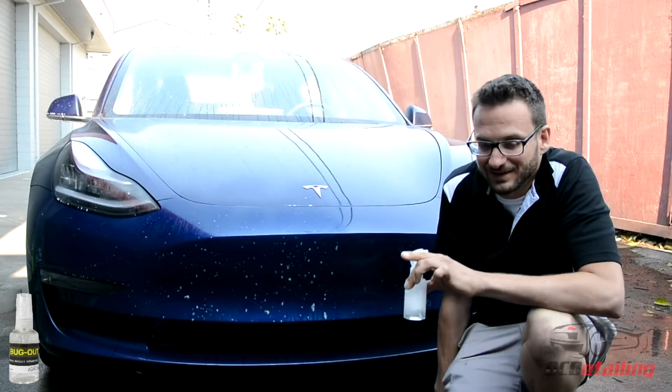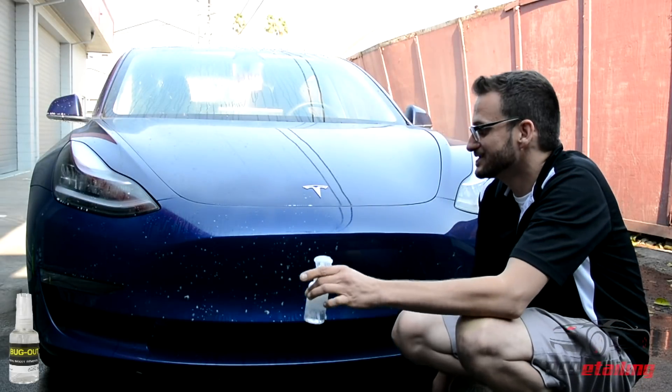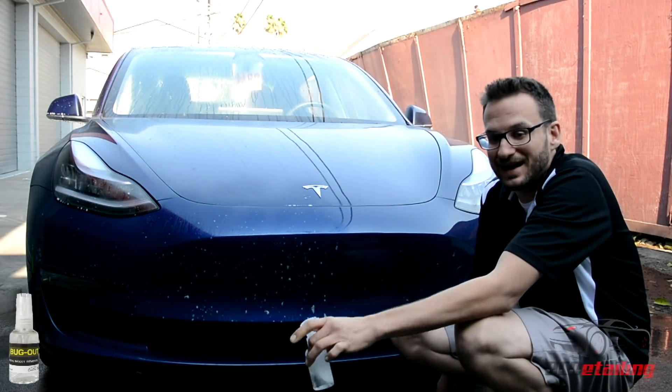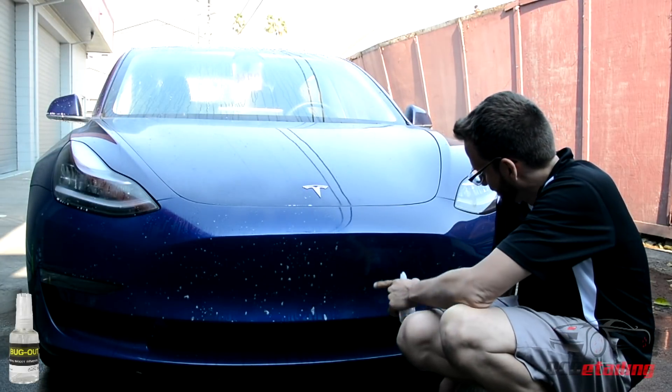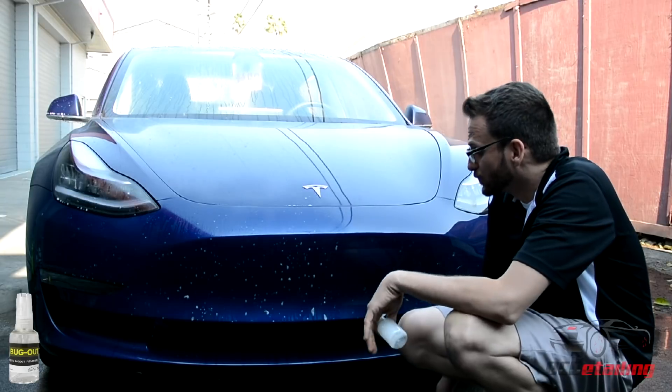This isn't a paid endorsement or anything like that. I just really love this product from what I've seen and it just got released, so I thought I would share it with you guys, because typically when you get a lot of bugs on the car like this, they're really hard to get off.